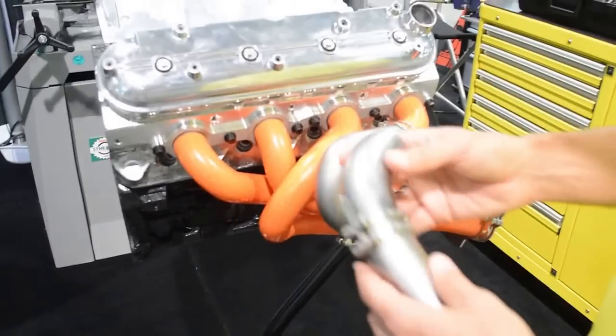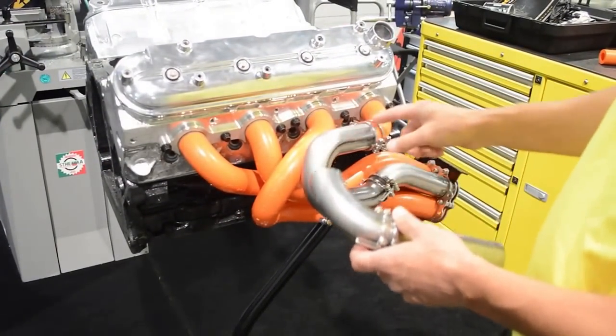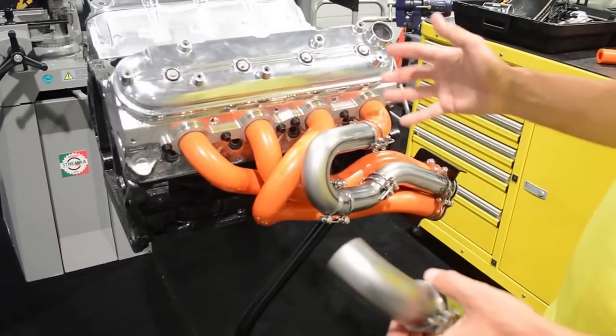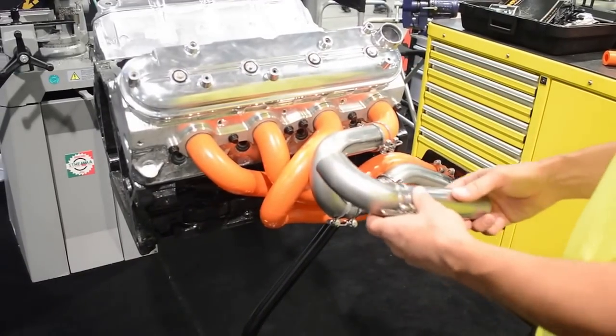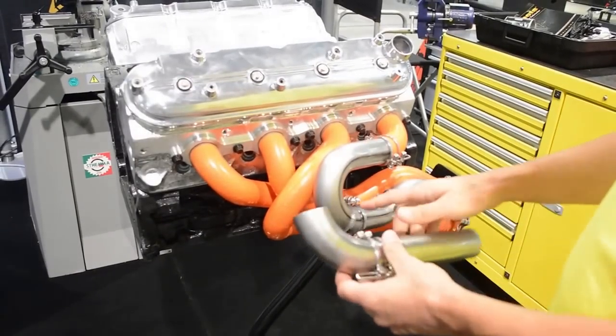Now the last part of this system is these clamps. These tack welding clamps allow you to take your steel parts and mock them back up off of your engine, be able to clock them, rotate them, and make all your final adjustments before final welding.